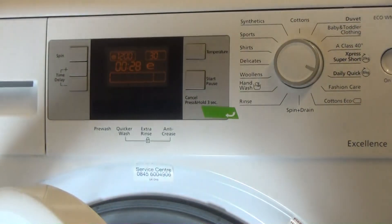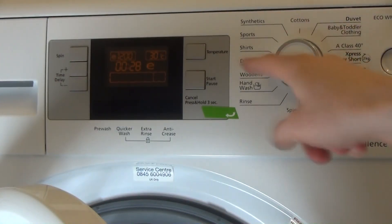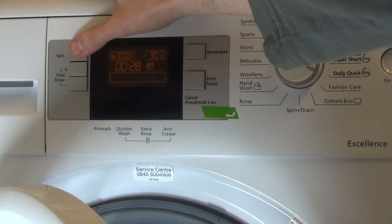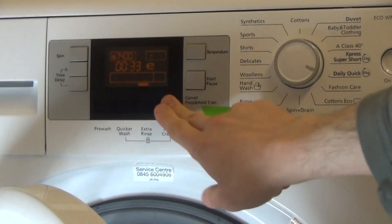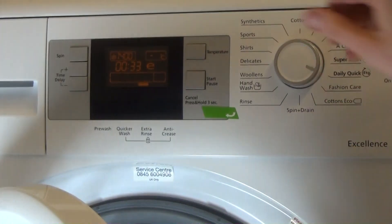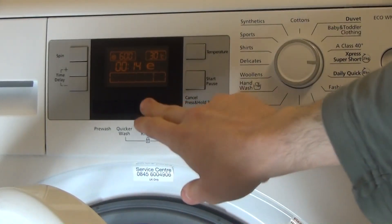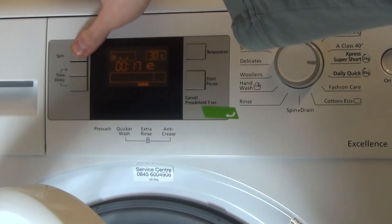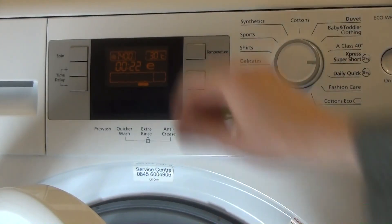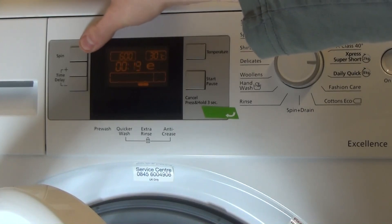The actual Beko 30° full cycle is traditionally 39 minutes. The daily quick has a very quick spin at 1,400 RPM. As you can see, every 10° less in temperature loses you about 10 minutes. You can also have extra rinse on this program, and adding a 1,400 spin adds about three minutes.